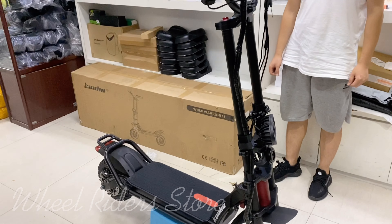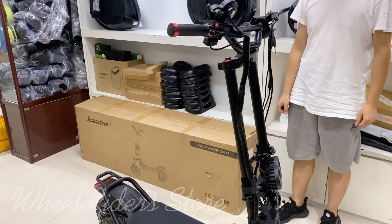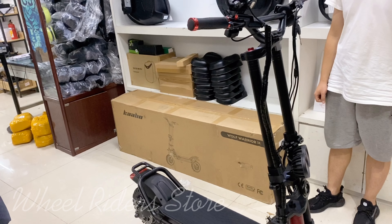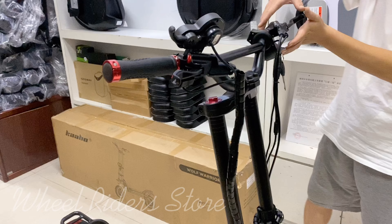Hi friends, this video is to show you how to add oil inside the scooter. We got a scooter here and this scooter's brake is not working. Let me show you this scooter's status.